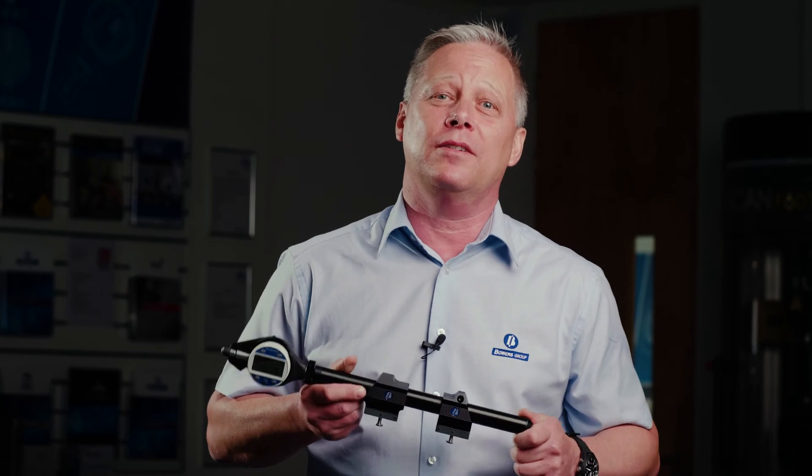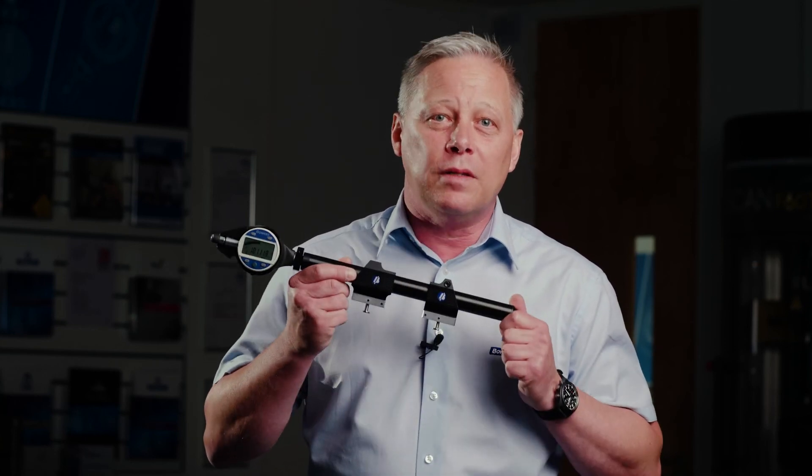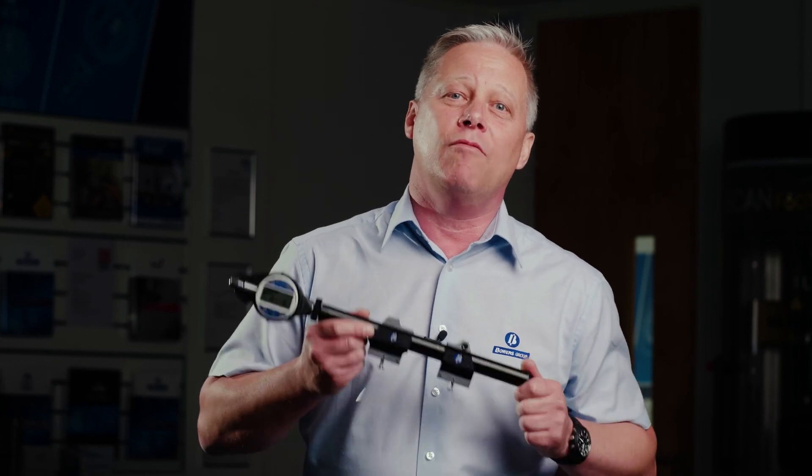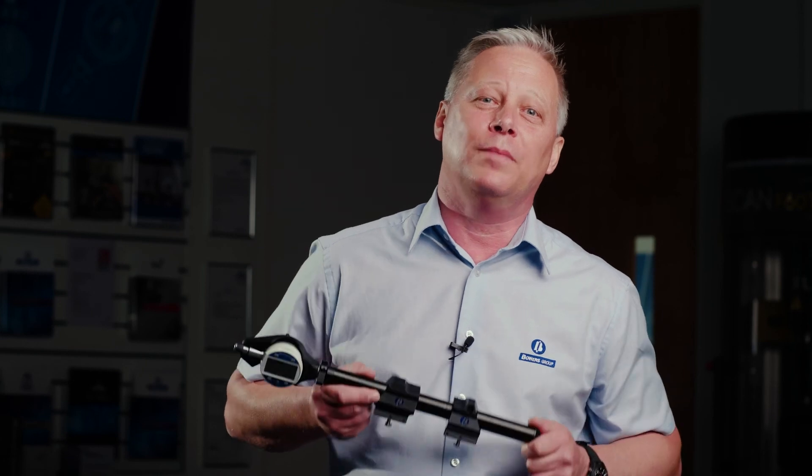So the Bowers universal gauge — appropriately named — as it covers a whole range of different gauging applications from zero all the way through to three metres in length, internal and external. The gauge is available in standard sets that come with a range of tooling and anvil options, but for particular applications we have a team at Bowers ready to quote for an application-specific solution. Please get in touch if that's the case — thanks for watching.